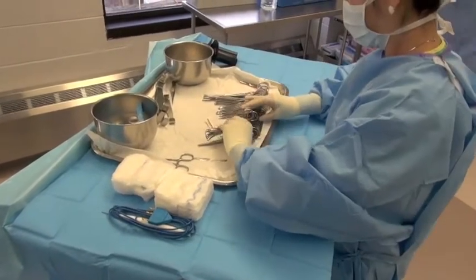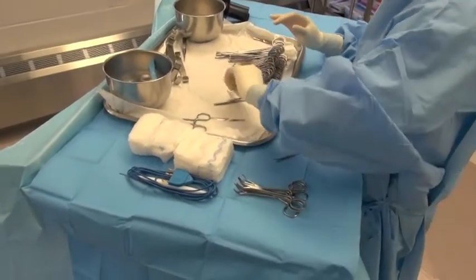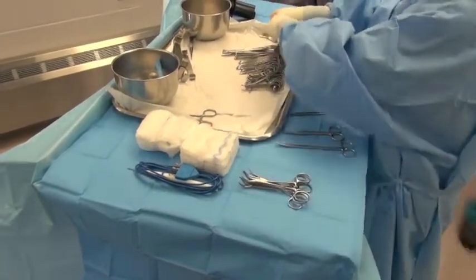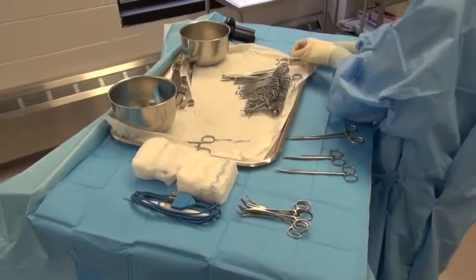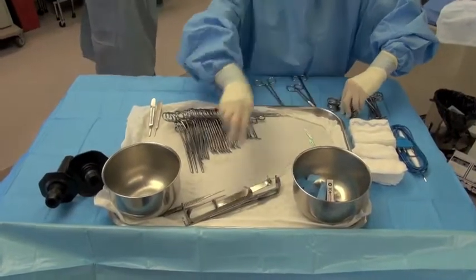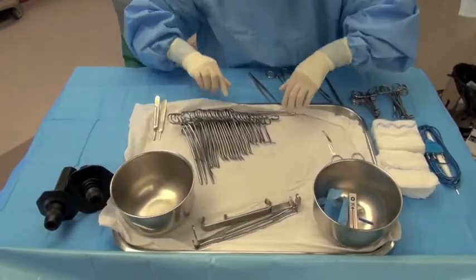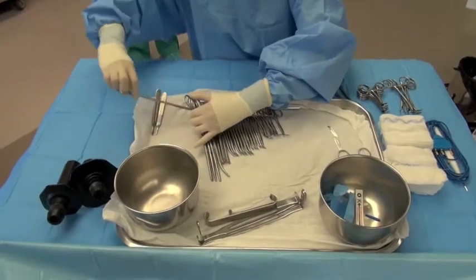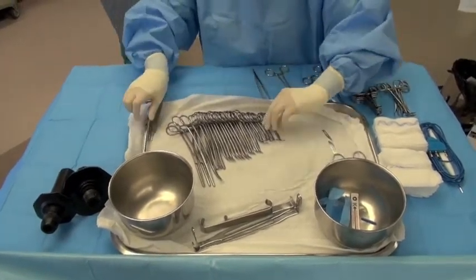Arrange your instruments in a way that is amendable to what you may grab during the draping and how you may do a procedure. Towel clamps are typically going to be placed closer to the edge, and then you're going to line up your scissors, your Mayos, your medicine bombs, and your needle drivers along the edge in front of the tray. We typically try to keep most of the sharps on the metal surface of the tray so it doesn't penetrate through to the table and potentially cause contamination.